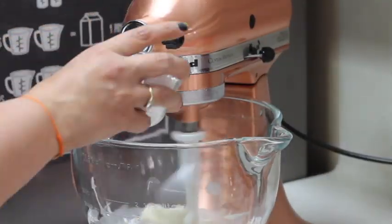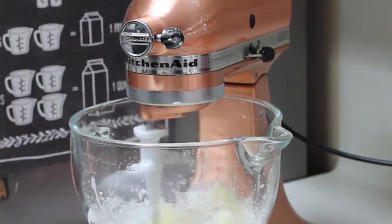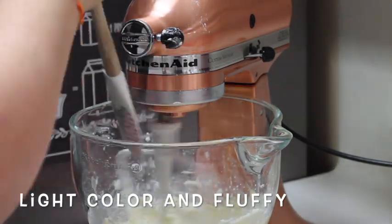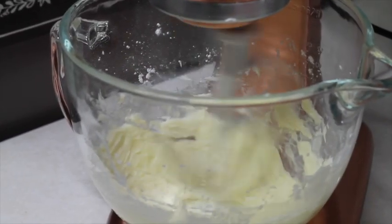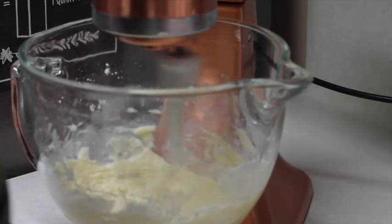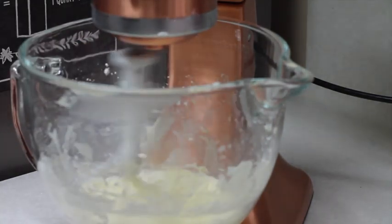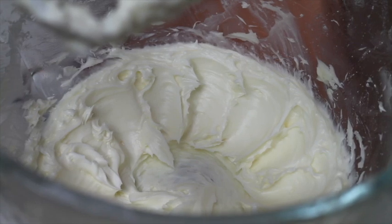Now we're going to cream the butter with the sugar for 5 minutes until it is fluffy and creamy. Your butter should look like this.